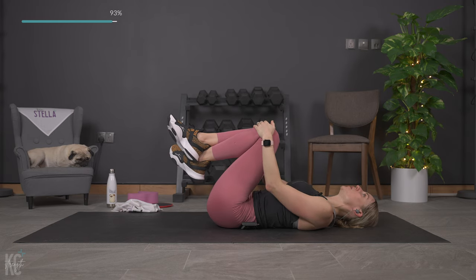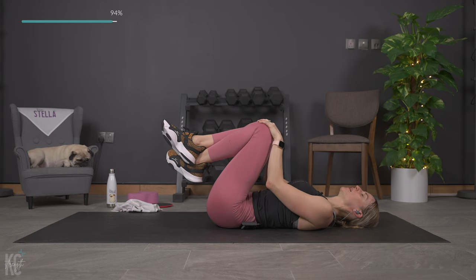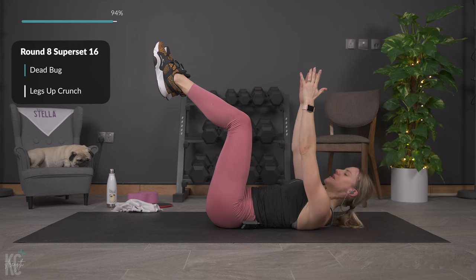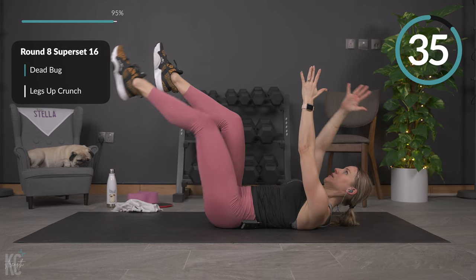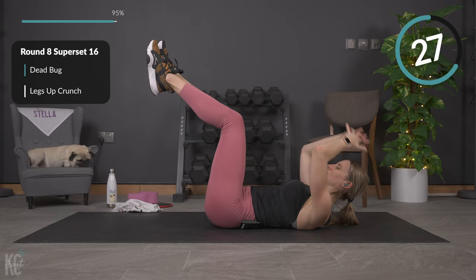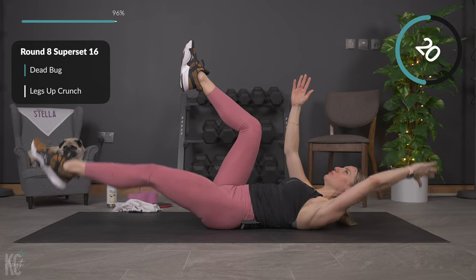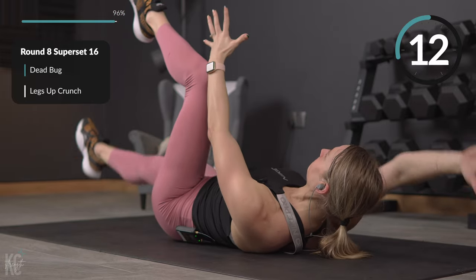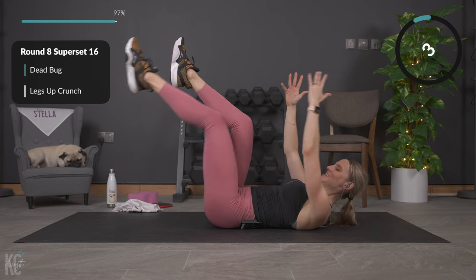Amazing job — we are so close, just over a minute to go in this workout. Grab a drink, dry off, get back into position. We've got that 90-degree angle with the legs, arms up straight — dead bug, here we go. Control it down and up. A few more seconds.